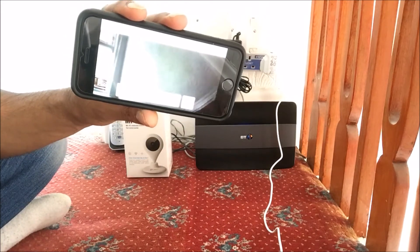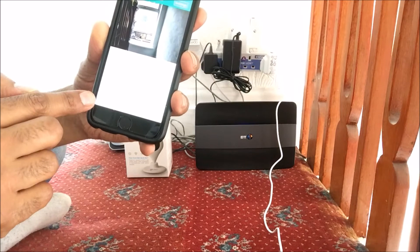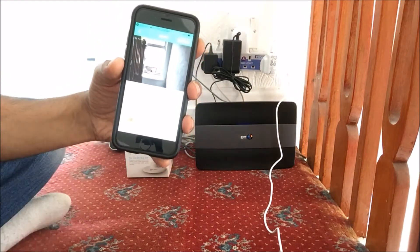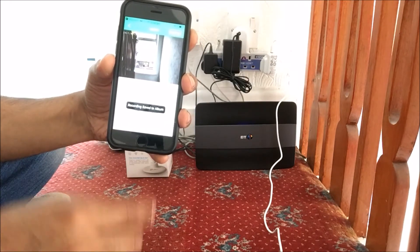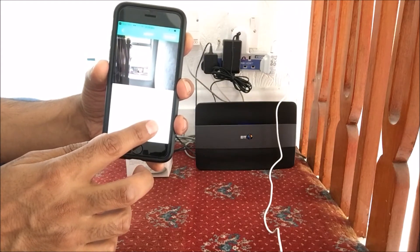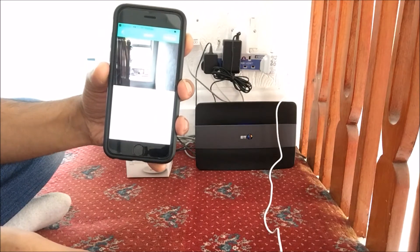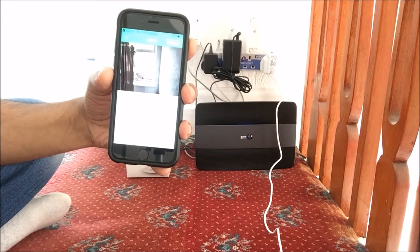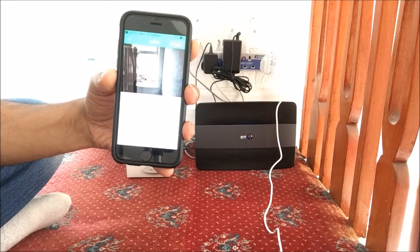We can also do video recording — just click on Video and it starts to record. Then just stop the video. We can also take an image of what we're watching by clicking on the image button, and that will take a picture and save it into the gallery. That's where you can obtain your video and images as well.